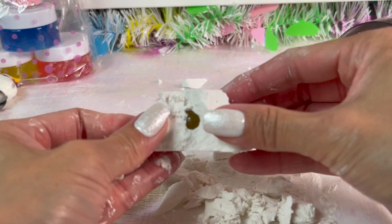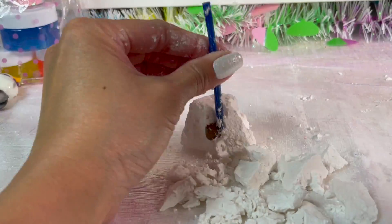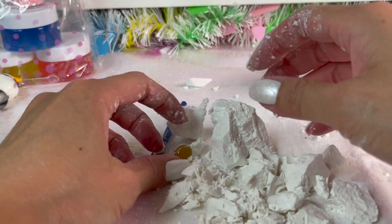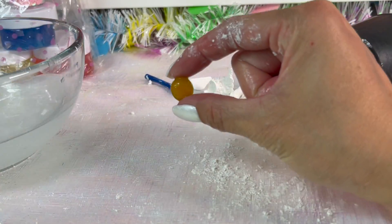It's orange looking — let's keep digging. Okay, it's an orange-looking pebble. I'm going to wash it up and that's what came out of it. I don't know if that was worth it.